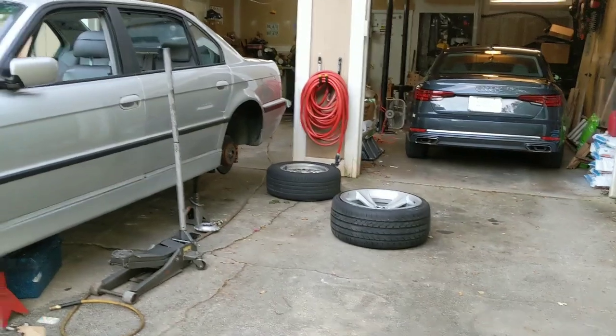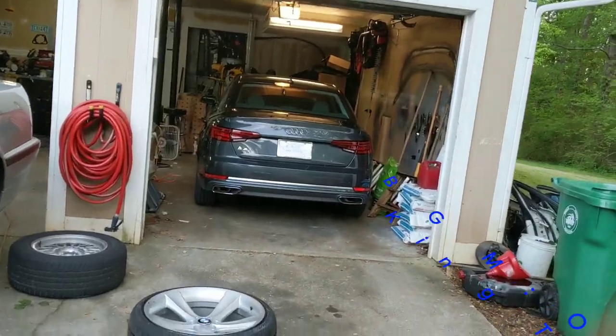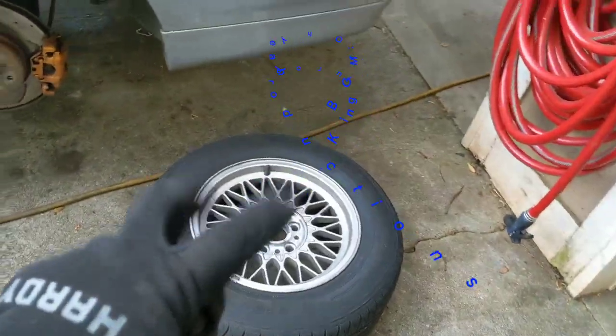It's rim time. It is rim time. We got my wife a new car — she got a 2019 A4, she loves it. Anyway, it is time for the 21s to go on the whip. Bye-bye, basket weaves.